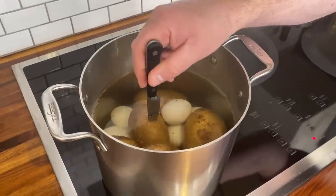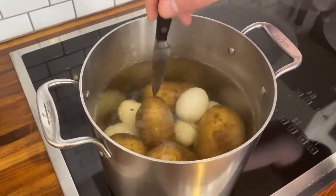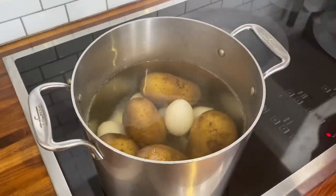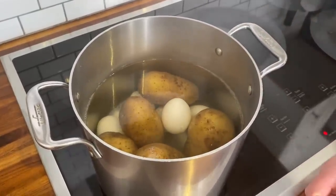Normally, when potatoes are cooked all the way through, they don't grab the knife at all. But these are perfectly tender — they're still a little firm in the middle. I don't want them to be totally falling apart. Let's bring them over to the board and strain this out.